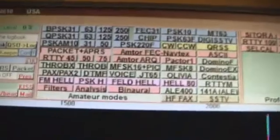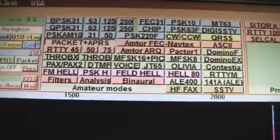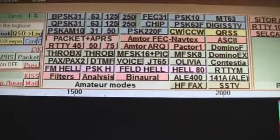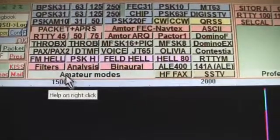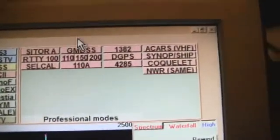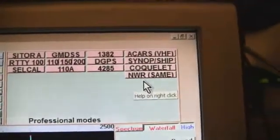You ever see all the bells and whistles in this programming? Look at those modes — this thing is Multi-PSK and I've got a registered version. Amateur modes — you even have business modes and professional modes over here. I don't think you can talk on these, you can just receive. Ship sign-up.